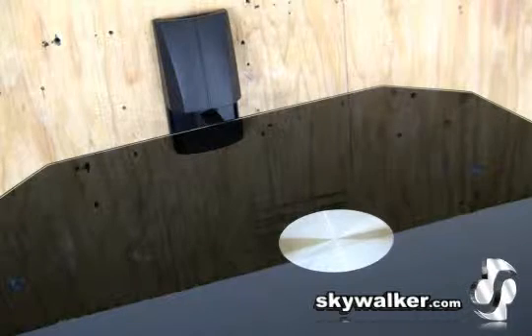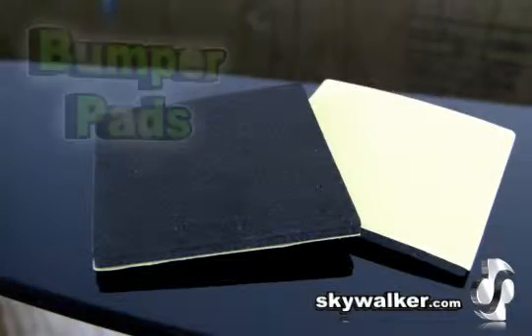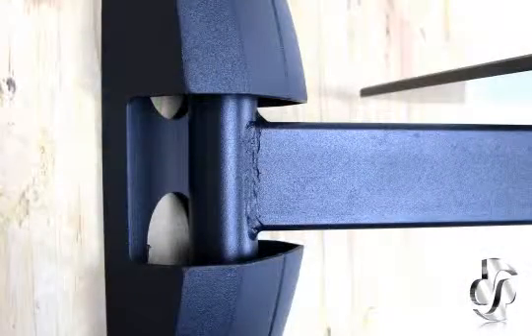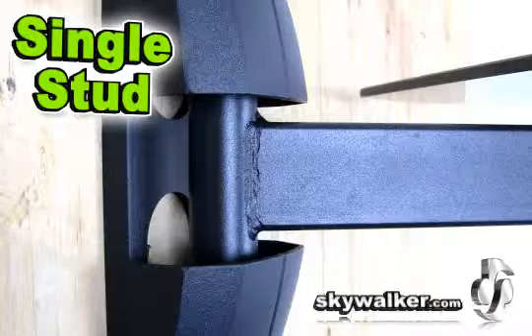This single stud mount makes installation quick and easy. These adhesive bumper pads help protect against scratches and scrapes. These decorative covers conceal the installation bolts and give you a clean professional look. Wires can be hidden easily by the opening in the center of the mounting bracket.